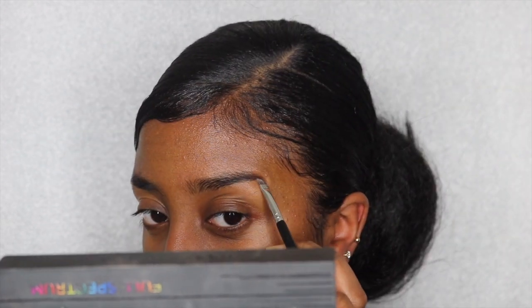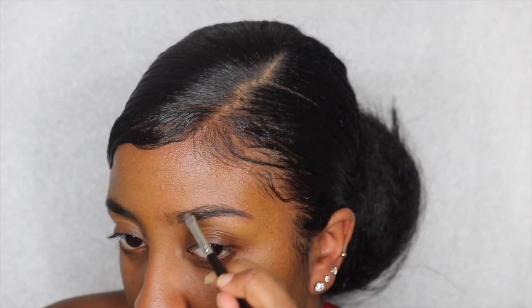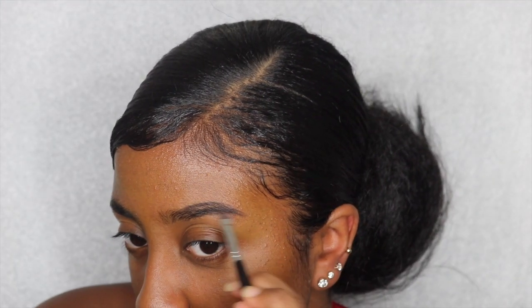First I'm going in with Nivea Aftershave Balm — I use it whenever I run out of primer, that's what I'm using for my primer. And then I'm going to go in with Anastasia's Dip Brow Pomade in Ebony and start doing my eyebrows as usual.